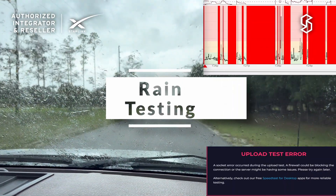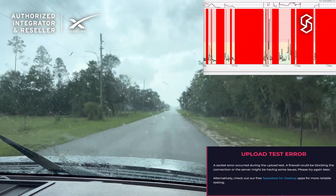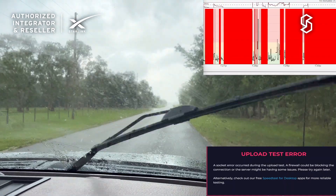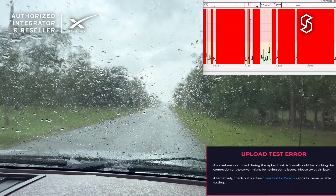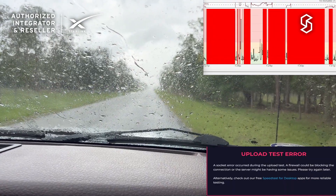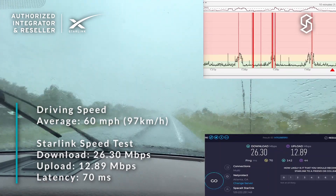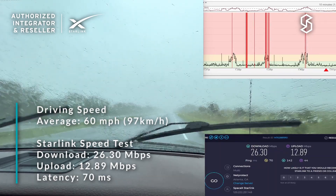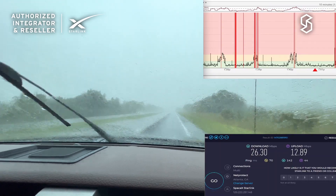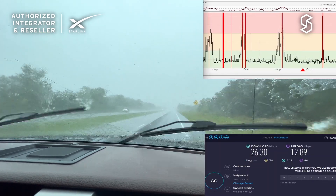It started to rain during the Starlink trial. At first it was just a light drizzle. We stopped the truck to capture the rain levels. After stopping we saw a lot of packet loss. Then driving again in heavier rain, we're still seeing 30 Mbps down by 10.5 Mbps up on this Starlink speed test, with very little packet loss. Really quite impressed with the rain fade avoidance — especially while still moving at speed.